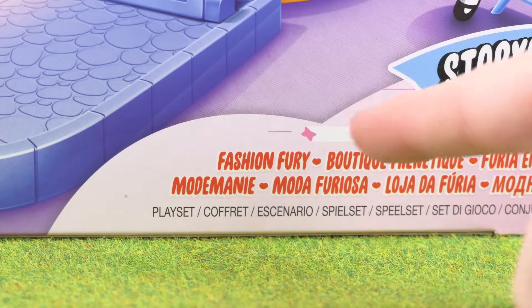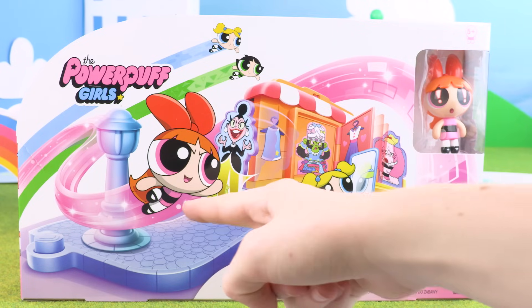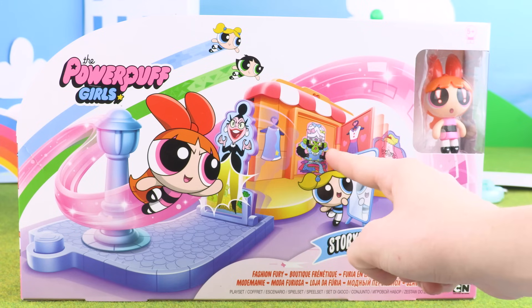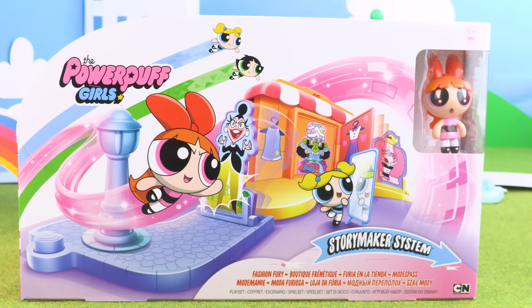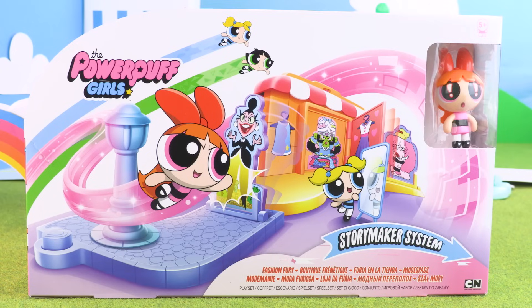We also have the Fashion Fury playset. With this set, Blossom can perform a flying attack to knock down Bianca Bikini. And there's also a hilarious clothes shop at the back, where the door flies open knocking down whichever character you choose. And of course, this set comes with a special Blossom figure, and she's got exclamation marks in her eyes.